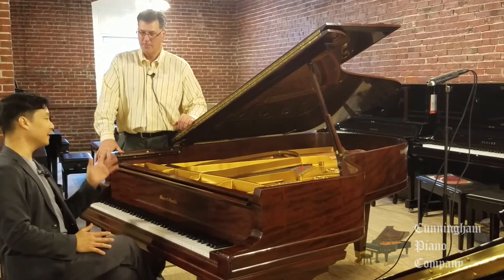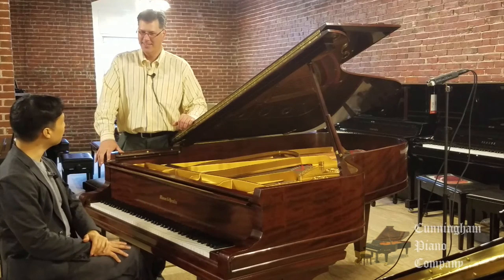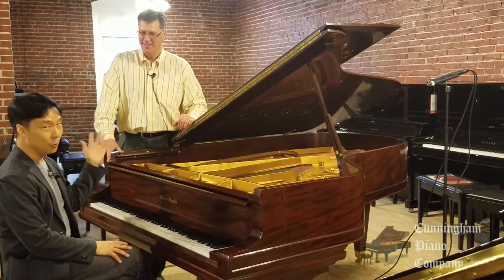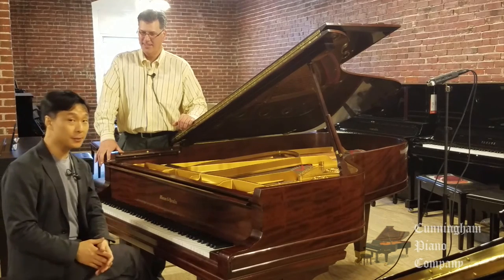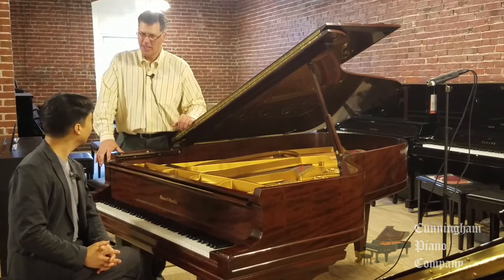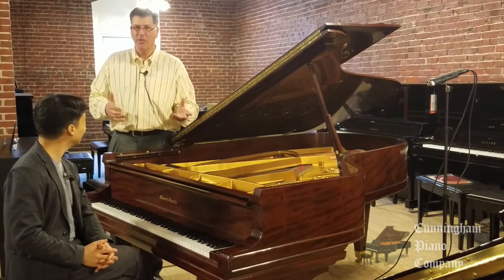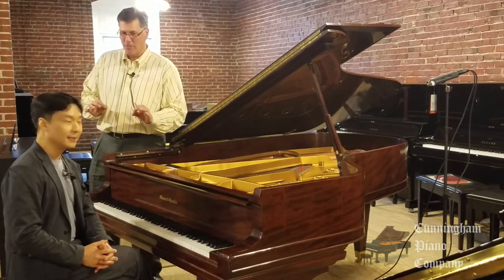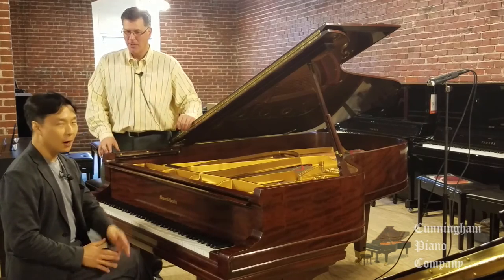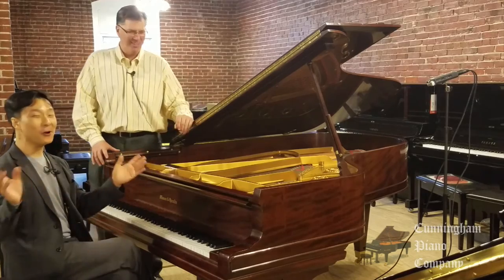Well, thank you so much, Rich. It's always fun gleaning so much knowledge and wisdom from you about these pianos. Rich is one of the world's foremost experts on pianos of almost every make. I really appreciate you saying that — I'm not sure that's true. I am a student of the instrument. I'm a student of the industry, and you're a student of the music. You're a very fine player. So we're really happy to have you here. We're piano geeks. That's fair, of all shades.